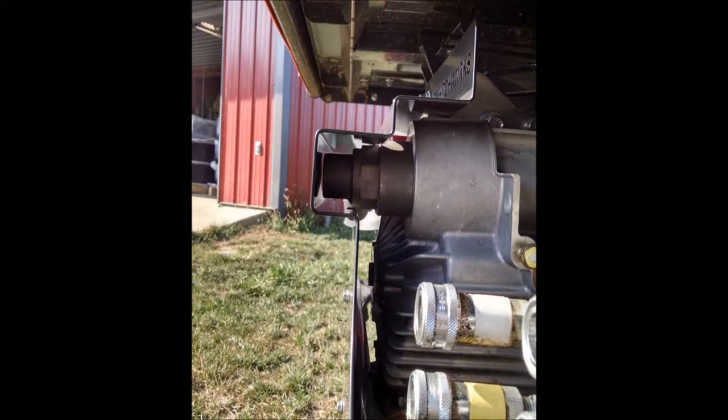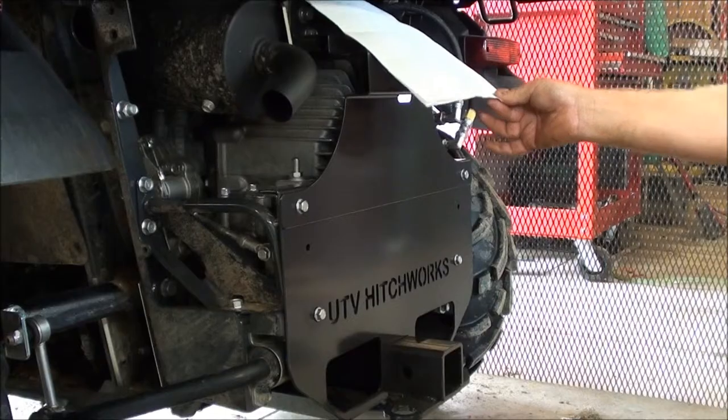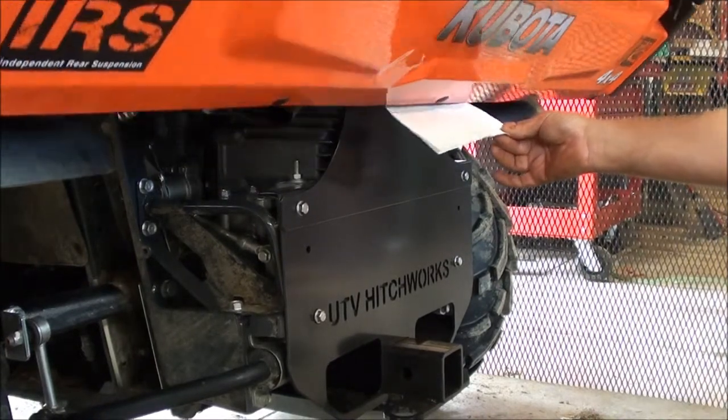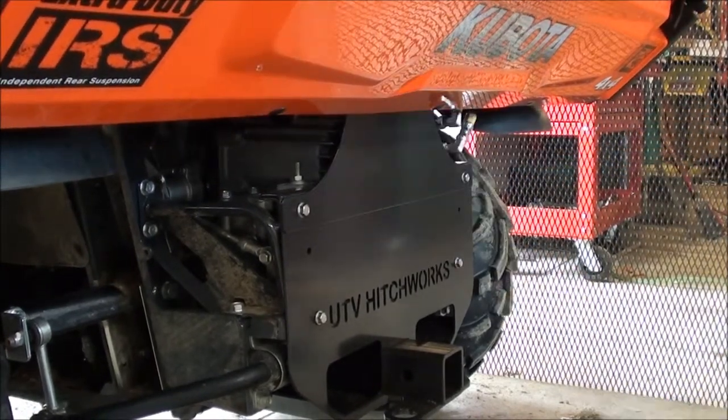The cover should leave roughly 1/16th inch clearance all around the transmission. Then put a piece of paper on the transmission cover and raise the dump bed fully. The piece of paper should slide out easily.